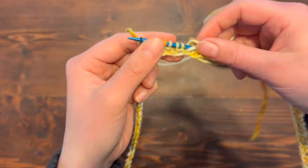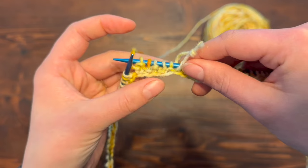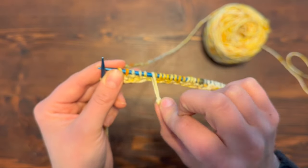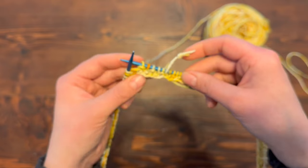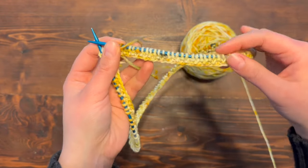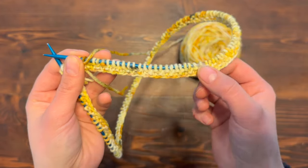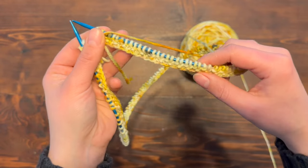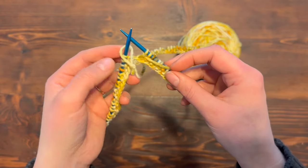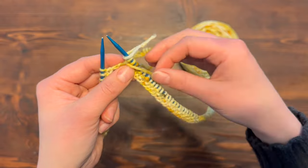Now you can begin to see just a tiny bit of that seed stitch pattern starting to form — the knit stitch here and then the purl stitch above it. Keep going until you come back to your stitch marker, and we're going to continue working in seed stitch for about two inches. I've come around and done my second row. The seed stitch is starting to show up, which is really fun. I love how non-curly the seed stitch edge looks. Once you've finished that second round, transfer your stitch marker.